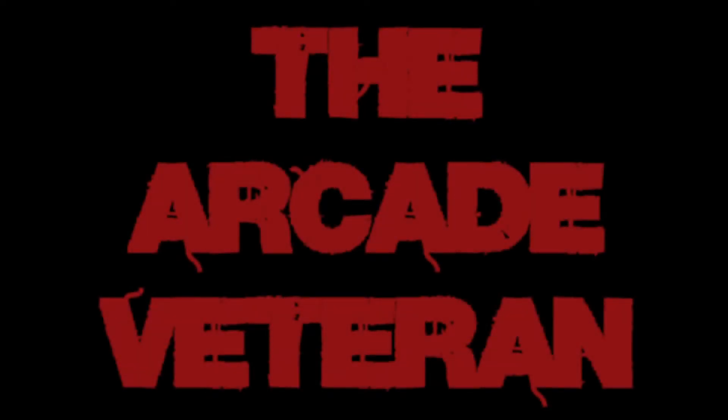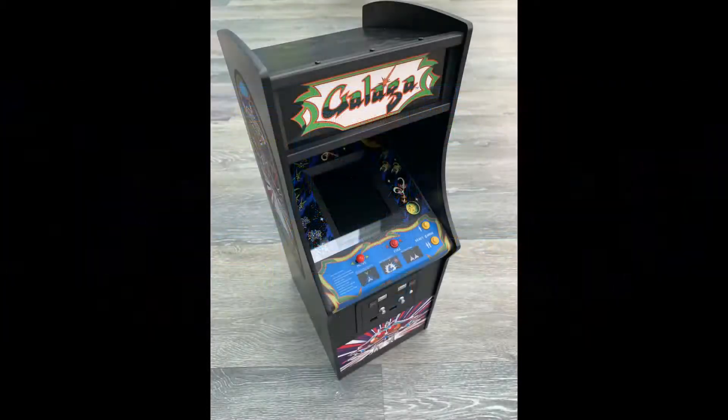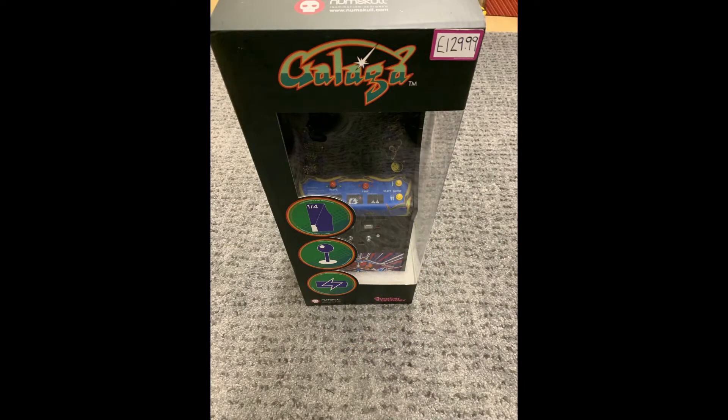This time we're looking at the Quarter Arcade from Nunskull. I purchased this item a couple of weeks ago and have been playing around with it. It's a nice little generation of arcades. I've bought the Gallagher unit and wanted to do a particular look at it.